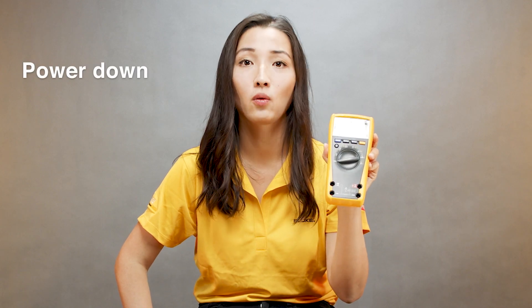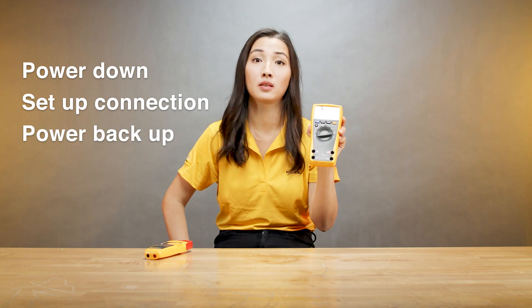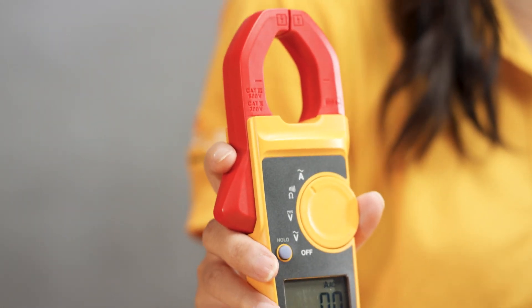Second, to measure current with your digital multimeter, many times you have to power down the circuitry or the equipment you're measuring, set up your connection, and power things back up. With a clamp meter you can simply clamp around a conductor and get your reading without powering things down.